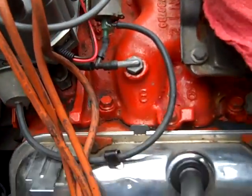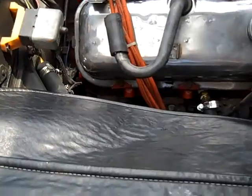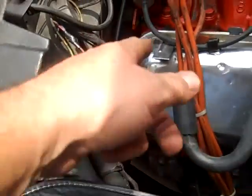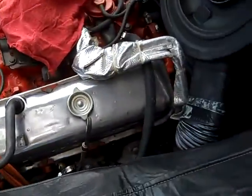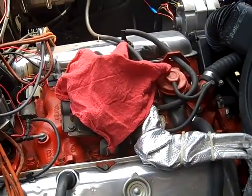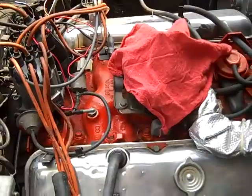Had to fix a broken little vacuum attachment and put on a new line. That's one thing about working on old cars — some of this stuff, these lines get dried and hard. But we've got her fixed. We'll get the carburetor uncovered, get the air box back on, air cleaner and all that, and we'll see if she'll light.